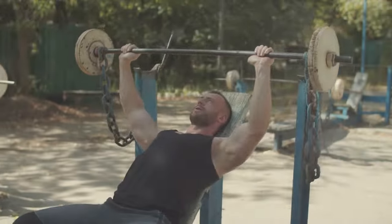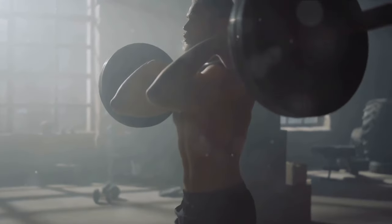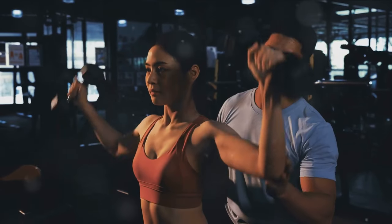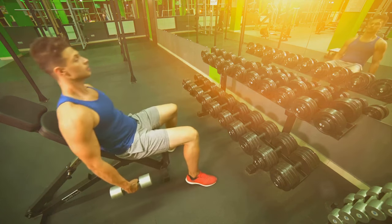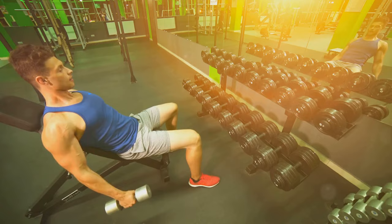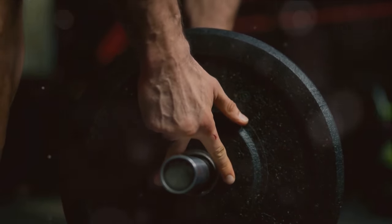Remember, the progressive overload principle is key. Each workout, aim to slightly increase the weight or reps. This challenges your muscles and ensures constant adaptation, leading to strength and muscular development. But remember, always prioritize form over weight to avoid injuries. This blend of free weights and cables provides comprehensive stimulation, ensuring both strength gains and muscular development in the chest. Stick to the program and you'll see significant improvements. Until next time, keep pushing and keep growing. Thanks for joining.